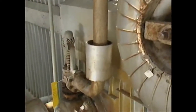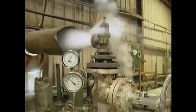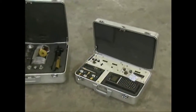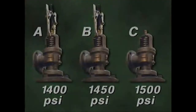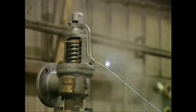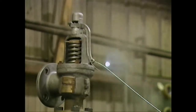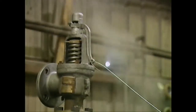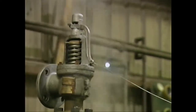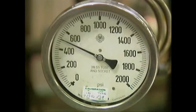Safety valve testing typically includes testing popping pressure, which can be tested either by raising system pressure or by using an auxiliary device such as a hydraulic jack to lift the stem. If you use system pressure to test the valve, you should first lift the valve by hand to warm it. This helps ensure that the metal parts are at the same temperature before testing, so they expand and contract at the same rate. When testing popping pressure, you're checking whether the valve opens when it's supposed to — if it opens too soon or too late relative to the set point, you must make adjustments.